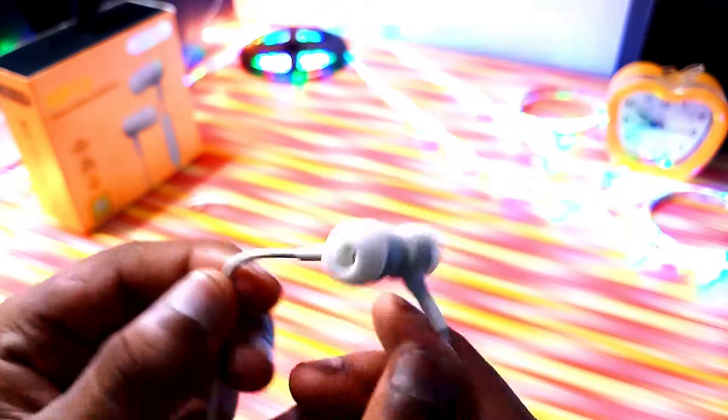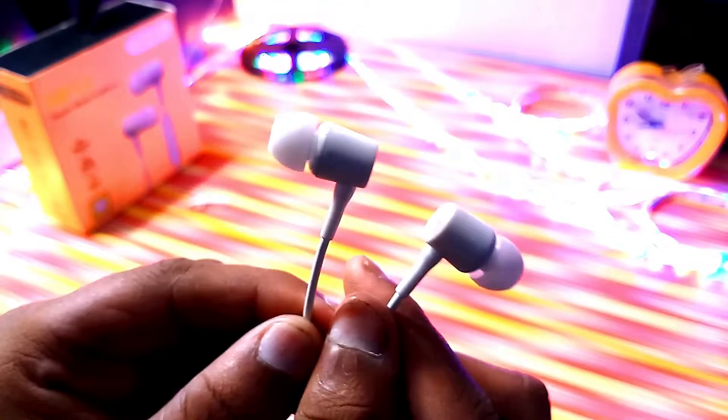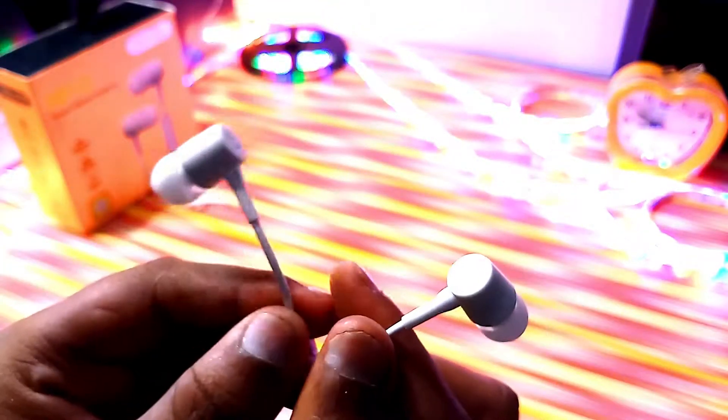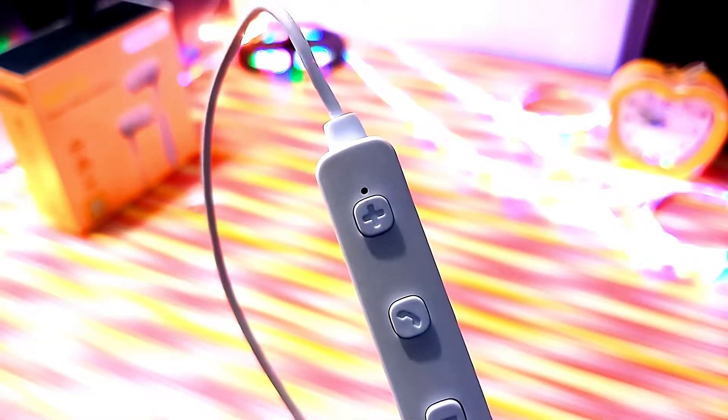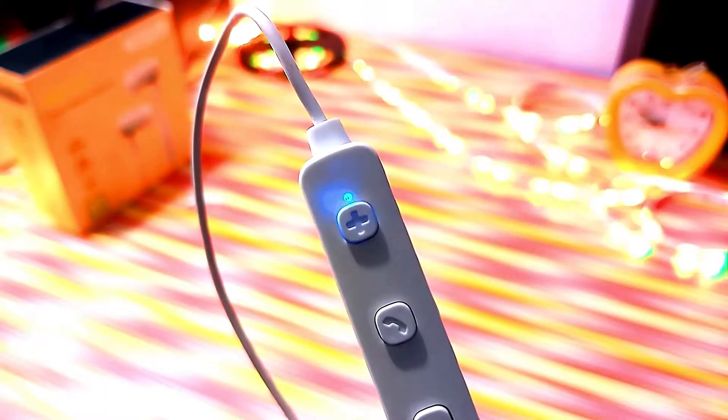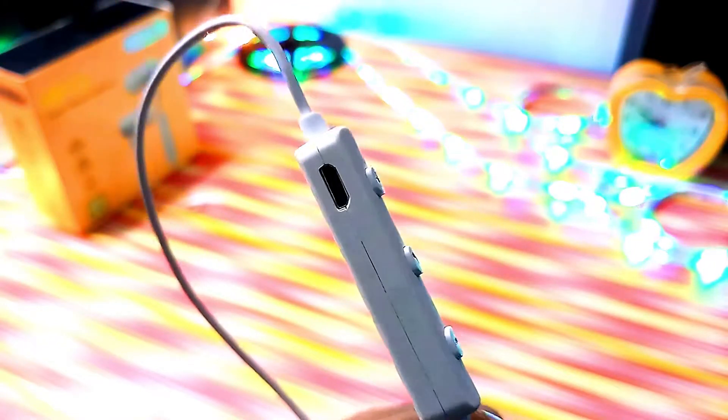Let's talk about battery life, build quality, and bass quality — three important things for any earphone. Bass quality is OK, which you can expect at 600 rupees. The Bluetooth bass quality is good, build quality is good, and battery life is around two to five hours.